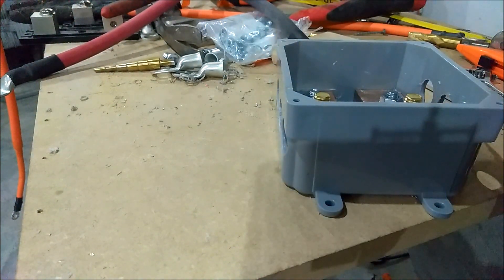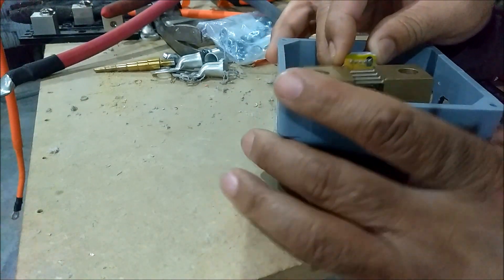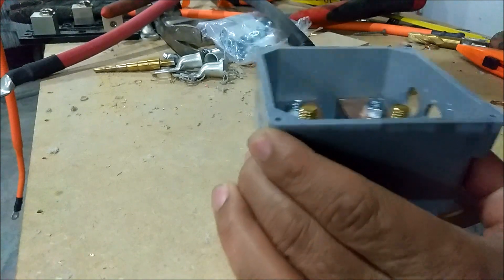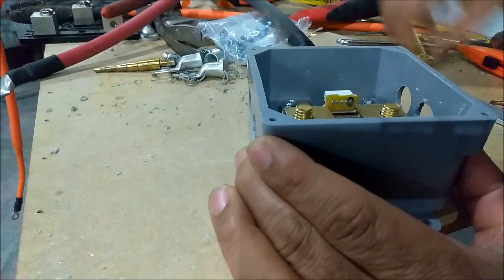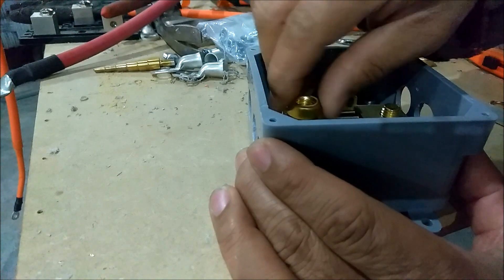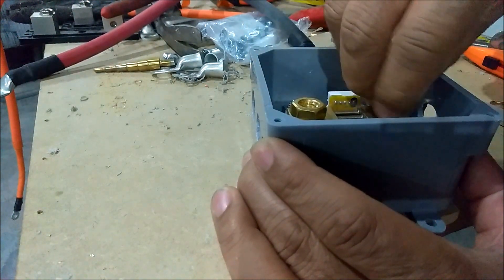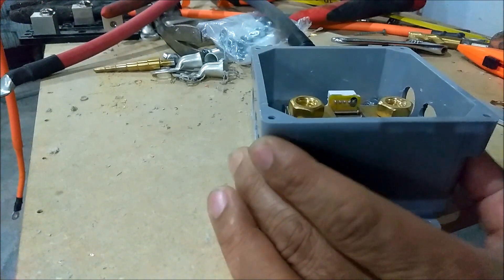This here is my shunt. The shunt is going to sit on there. I need to get this adjusted — the shunt will drop down on there just like that. Then you bolt the shunt down.